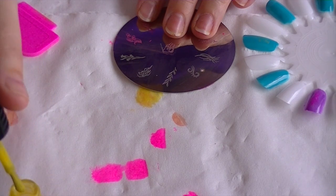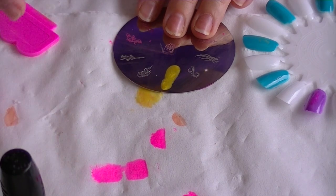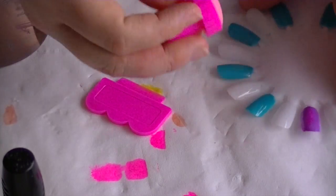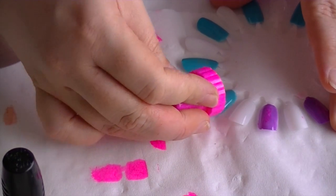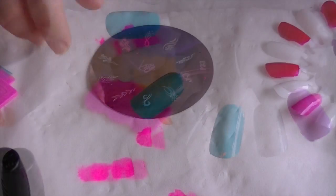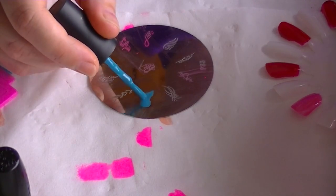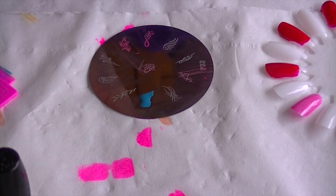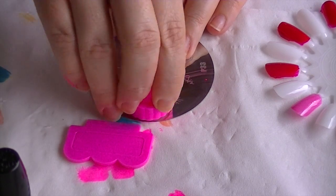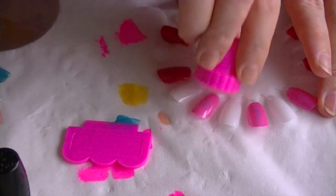Let's try the yellow. Now this one says it's a fast dry, so I'm going to see if we're going to have any problems with this one. Let's go fast — scrape, roll, it's on it — and then starting at the bottom and roll. Okay, basically all of it went on. Let's try the blue. Scrape, roll, and put your design on the nail.